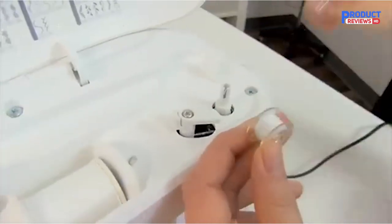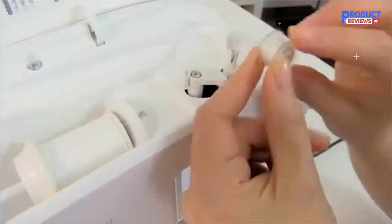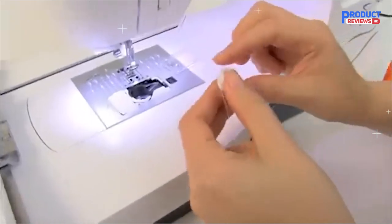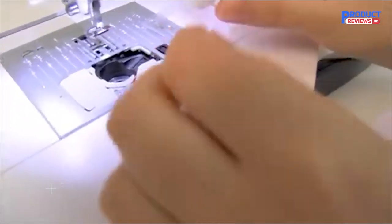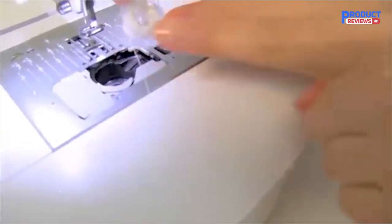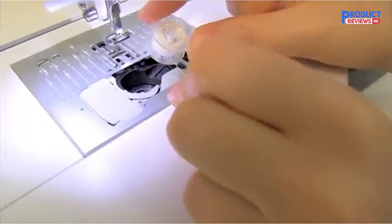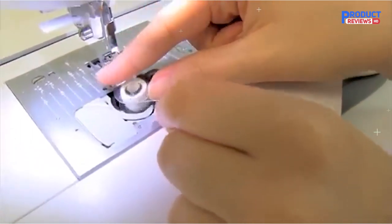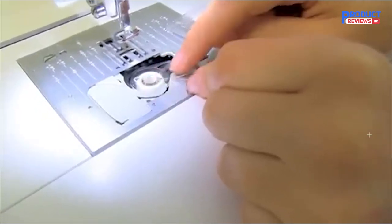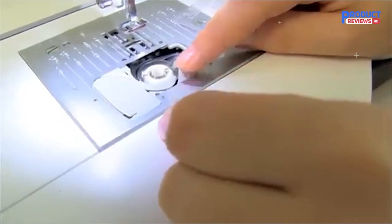This sewing machine is warranted for use in the US and Canada at 110 volts only. The Singer Legacy SE 300 comes with 250 built-in stitches, 200 embroidery designs, 6 alphabet options, and a USB stick embroidery design transfer, and is ready to help you transform your canvas into a masterpiece.